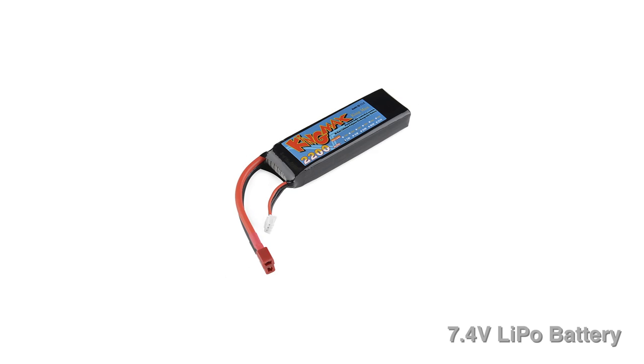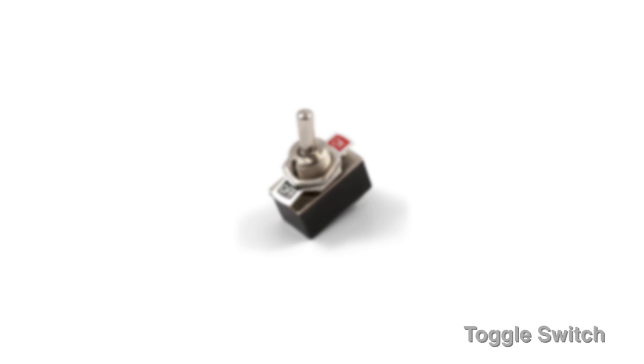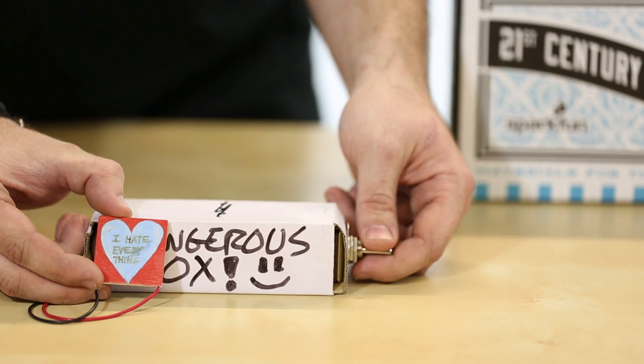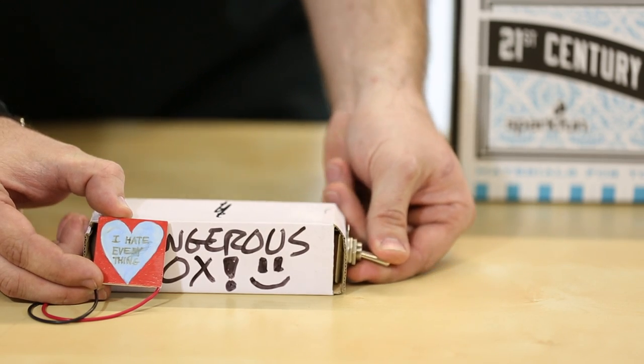Let's take a look at the parts. We have a 7.4-volt lithium polymer battery, a 3-pole double-throw switch, and a TEC, or thermoelectric cooler, also known as a Peltier cooler. And that's really the key to making this project work. When you apply voltage, one side of the cooler is going to get cold and the other side is going to get hot. If you reverse the voltage, the sides will switch — the hot side will get cold, and the cold side will get hot.